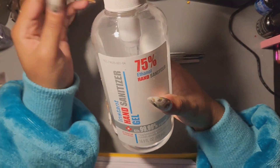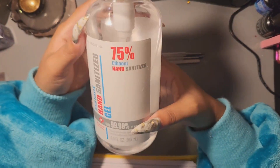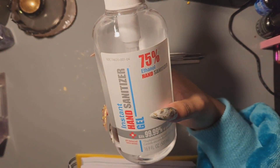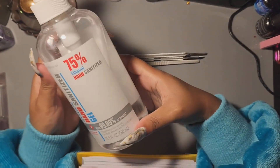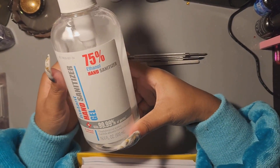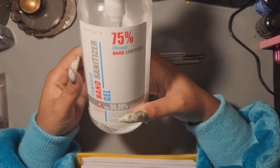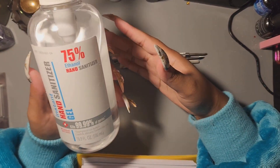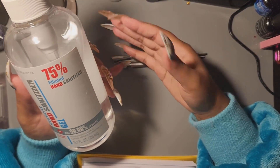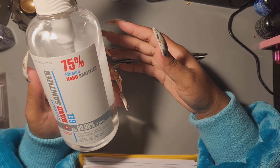Next thing is hand sanitizer. It's pretty much back in stock now — you can get it from Walmart. I try to use it before I start doing my nails along with washing my hands, just to keep my hands and nails as clean as possible. It can help prevent lifting, and you don't want anything gross stuck under your nails turning into something bad later.